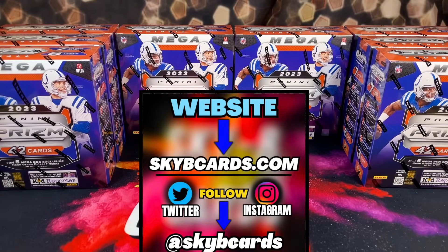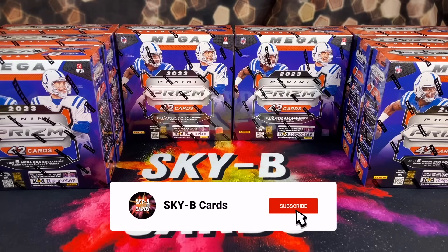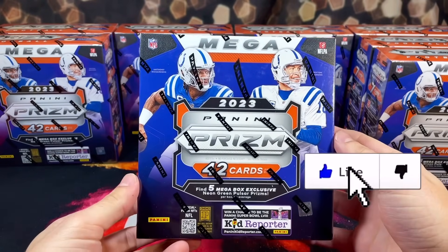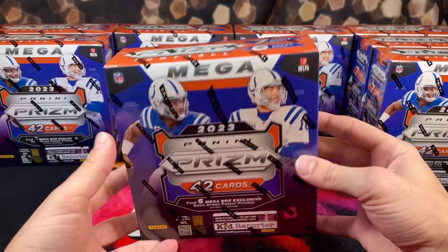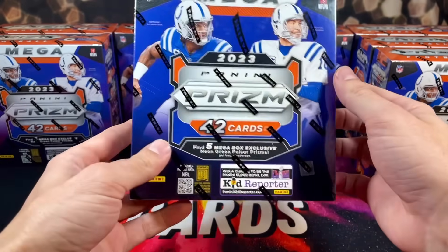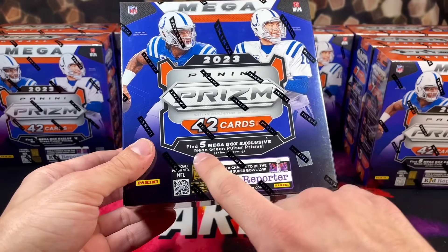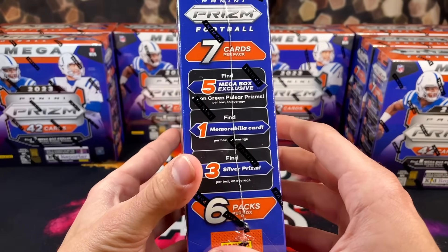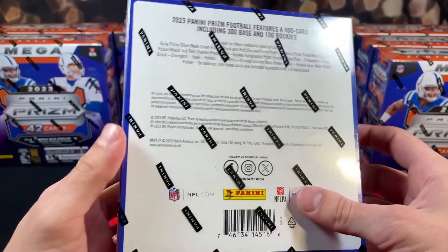What's up everyone? Hope you're all having an amazing day. Today we have an extremely exciting product review. In front of us we have eight of these brand new 2023 Panini Prism Football Walmart exclusive mega boxes. Each box comes with six packs, seven cards per pack, and they're going to retail anywhere from 55 to 60 bucks. You also get five mega box exclusive neon green pulsar prisms, one memorabilia card per box, and three silver prisms.